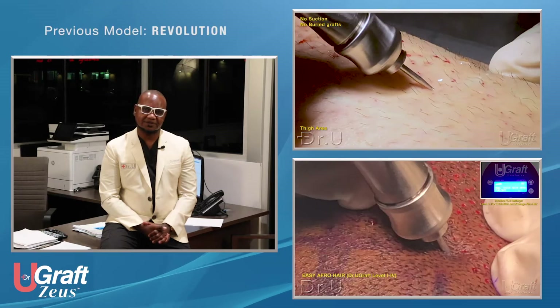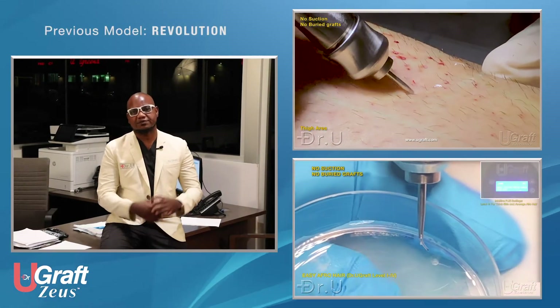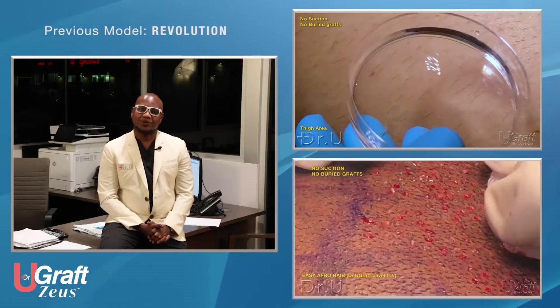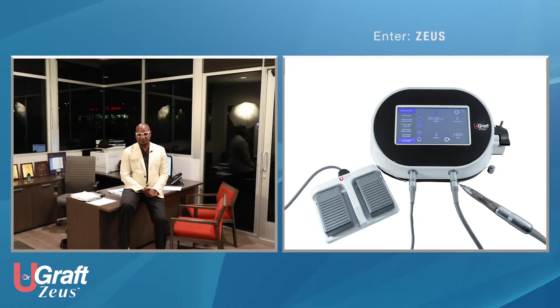Hello, I'd like to present our brand new delivery to the FUE world, the U-Graph Zeus. We believe this machine and this device will take the FUE practice of any practitioner to the very next level. The previous device is called U-Graph Revolution — it was a revolution and it's still a revolution, featuring many innovations to the world of FUE that set it apart from all other devices. And here comes the U-Graph Zeus, which is an upgrade in many respects.